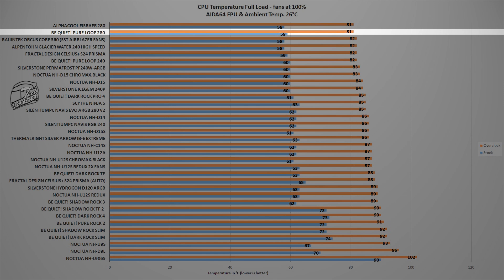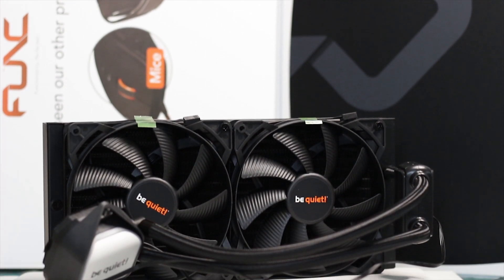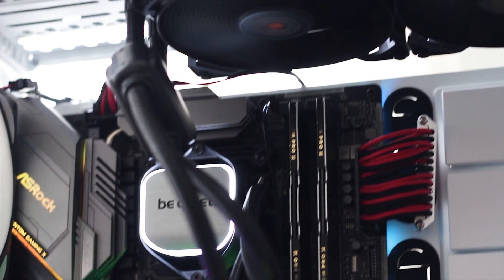The Pure Loop 280 again places near the top of the chart, with only a one to two degree Celsius advantage over the 240 millimeter variant. This small gap exists because while the 280 uses larger 140mm fans, they spin at 1600 RPM compared to the 240's 120mm fans at 2000 RPM. The radiator size difference is also modest. The main advantage of the 280 over the 240 is noise — the 280 achieves similar performance more quietly thanks to its slower-spinning fans.